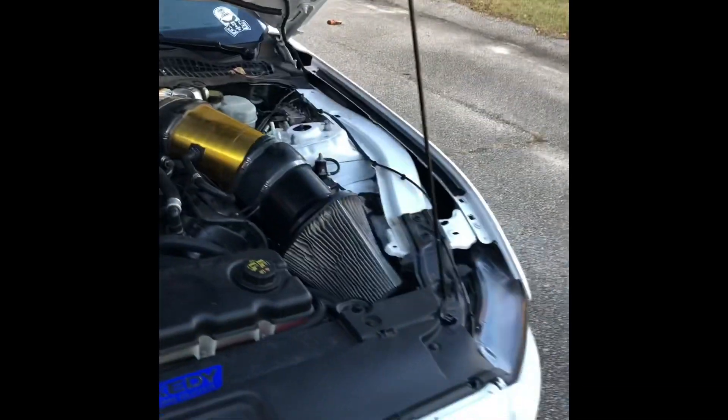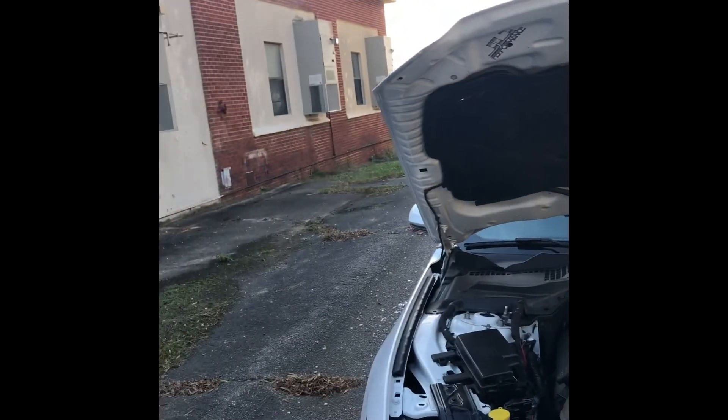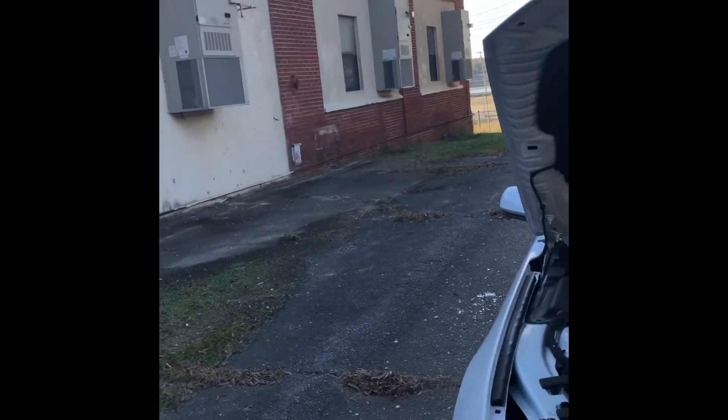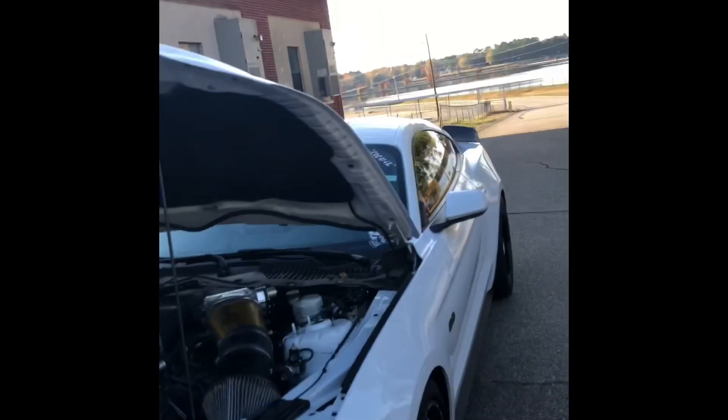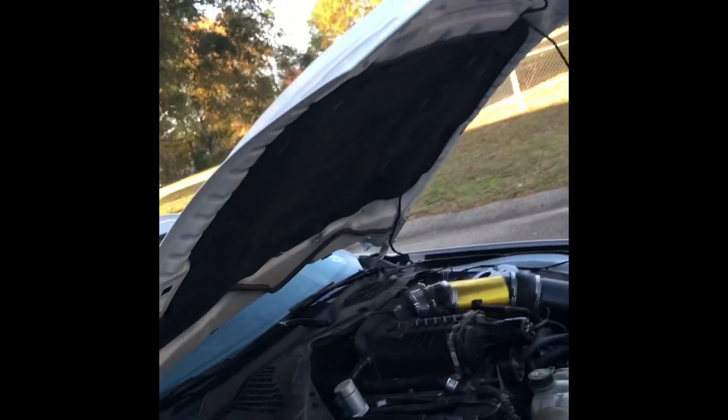The supercharger is the GEN1 VMP — the first one they ever produced. I was a little skeptical because it was used off a guy's car from Texas, but he sold it for so cheap — like $2,500 — and threw in ID1050 fuel injectors. Those injectors and the Sali kit are each about $1,200, and he let me get them for like $750 a piece — basically buy one get one free. So I walked away with a whole supercharger and fuel system kit for almost $3,700. I just could not turn that down.